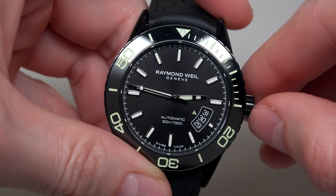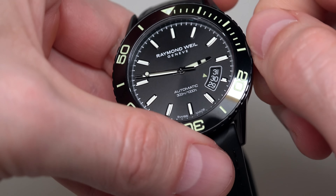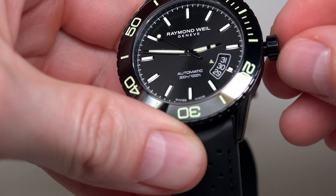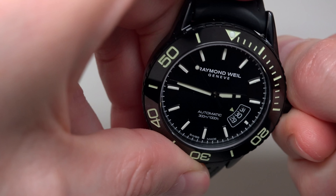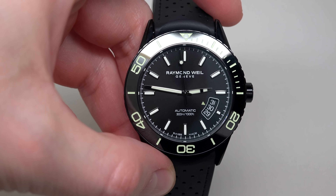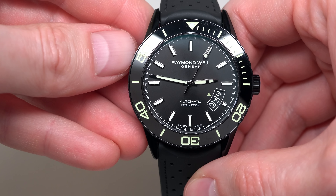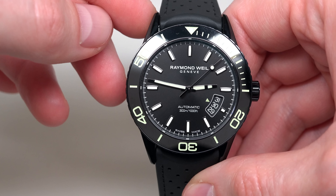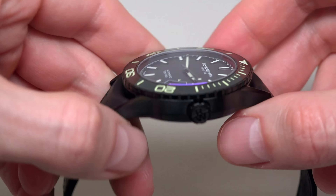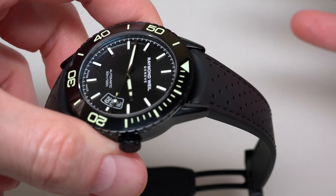Maybe we can wind this watch a little bit — a little bit more. Okay. I really like this watch. Today we have a Ryman Whale. It's a Freelancer series, automatic self-winding men's watch. Retail price: one thousand nine hundred ninety-five dollars, almost two thousand dollars.